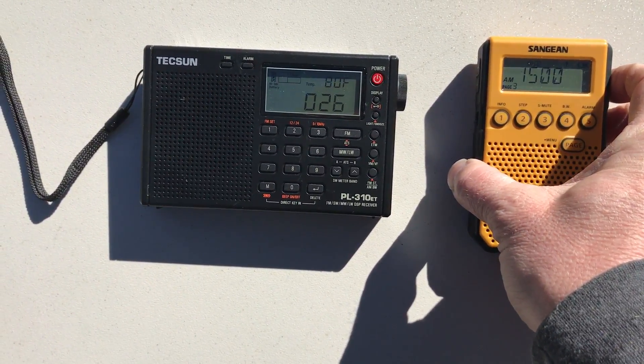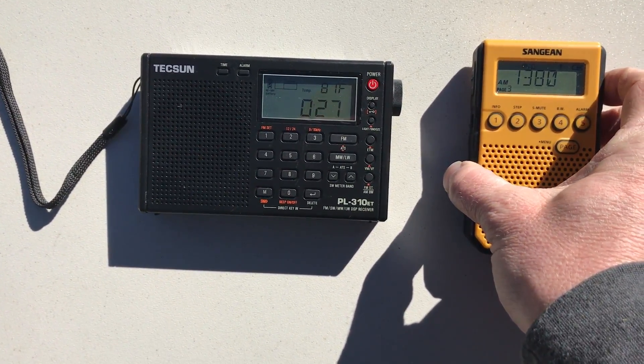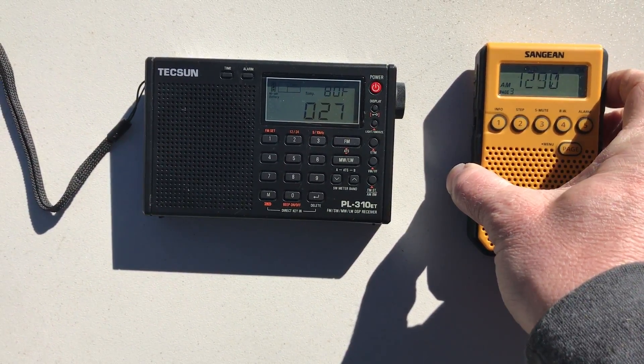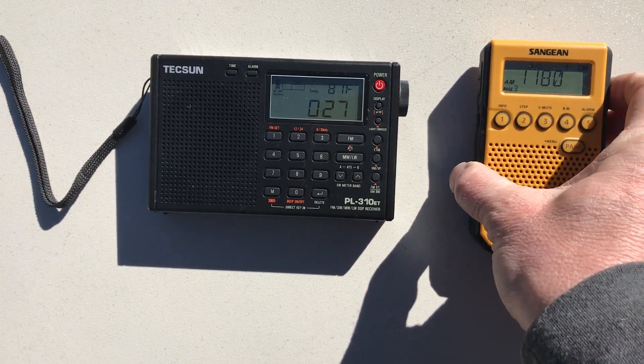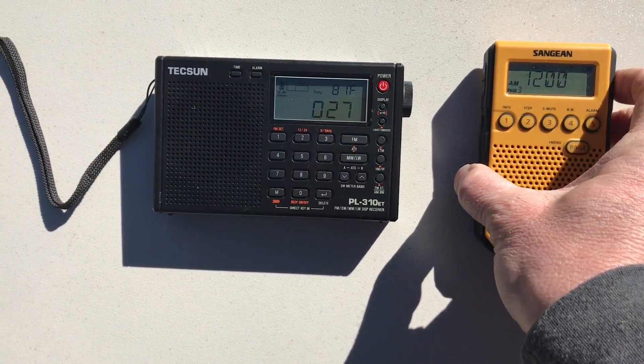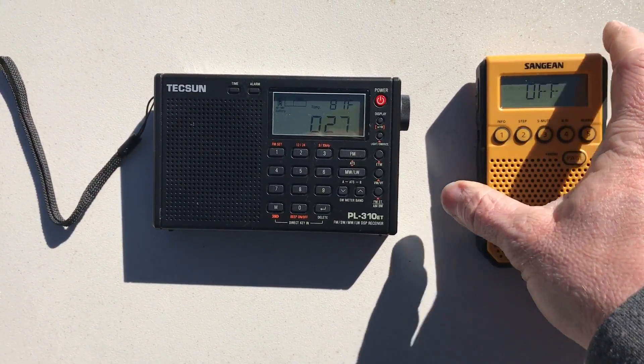I'll move it down a little bit in the band. It's a little quieter there, and then it kind of comes back up around 1200 kHz. So I think you get the idea.